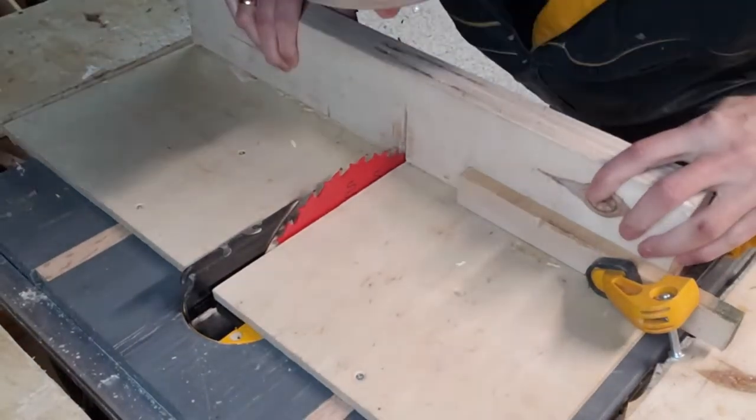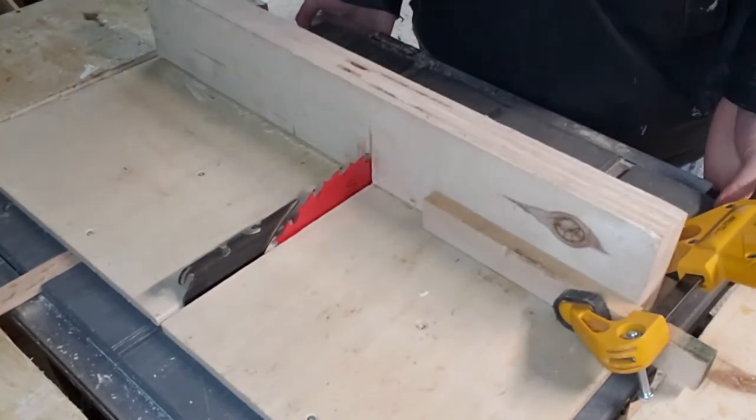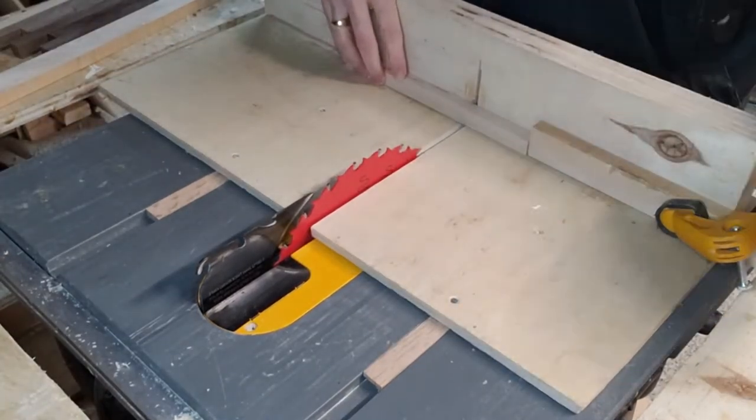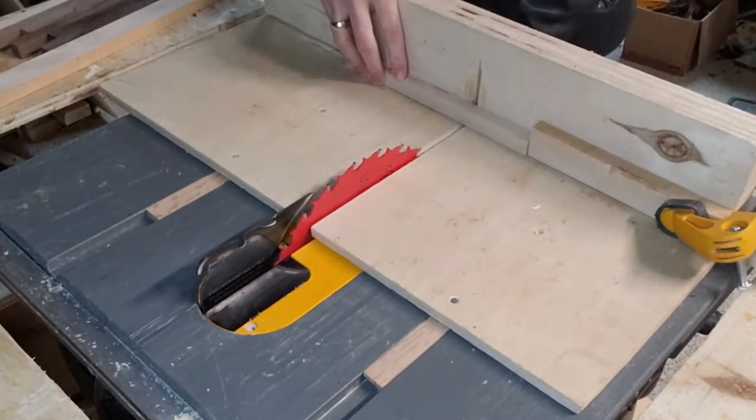I prefer to use the cross cut sled over a miter saw — you've got a lot more control and pieces won't go flying around. If you don't have one, just do a YouTube search; there's a million and one videos about how to make one. It's super useful.